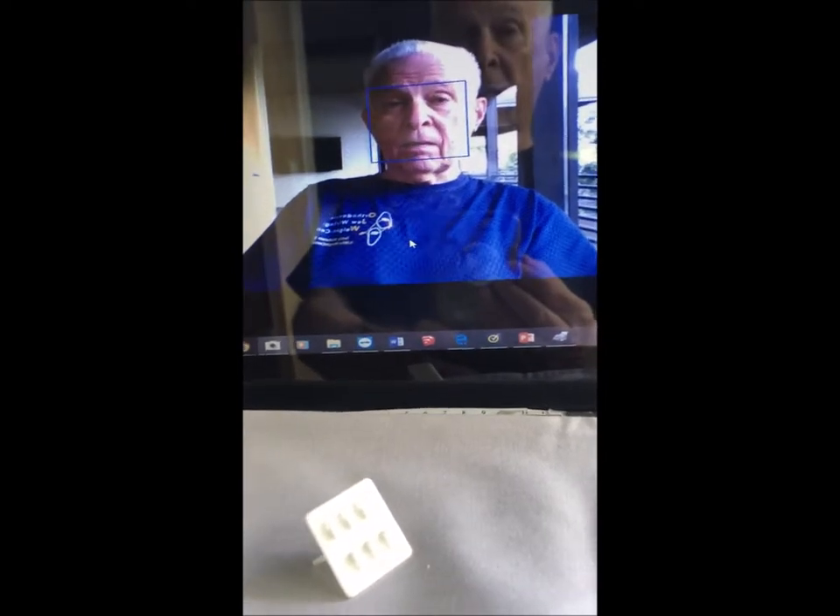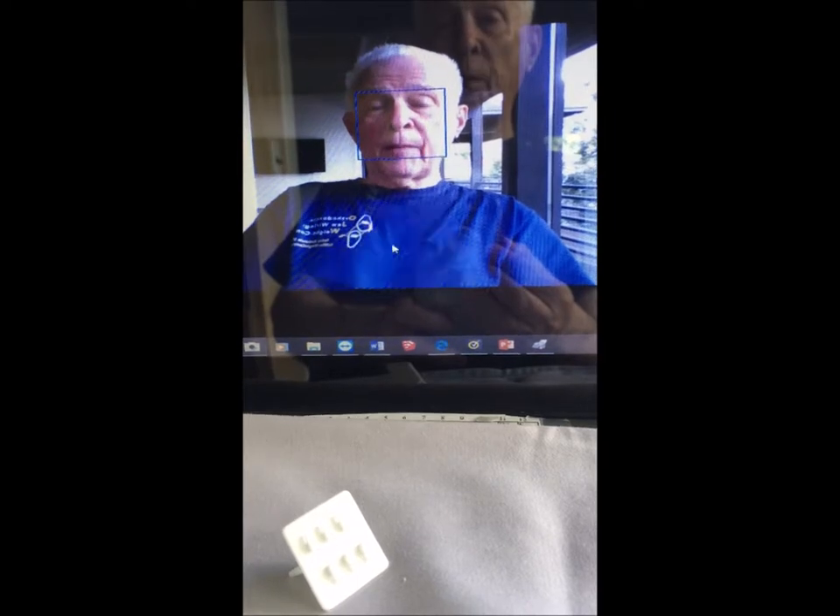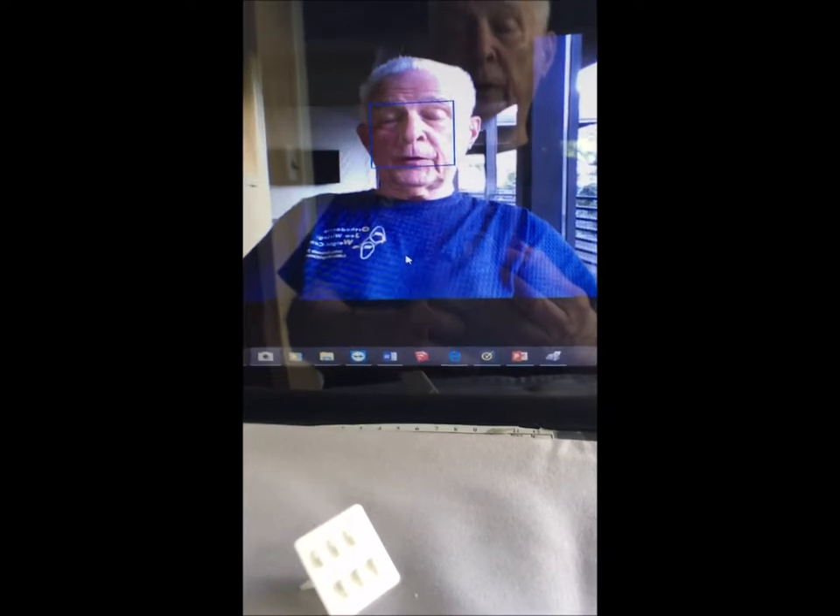Good morning. I'm Dr. Teddy Rothstein, the developer of orthodontic jaw wiring for weight control. This morning, I'm going to show you the first 3D printed OJW demo tool, which is going to be used to help patients learn how to wire and rewire their jaws. Here is the tool.